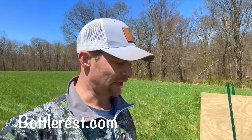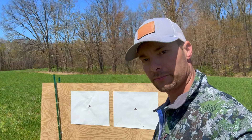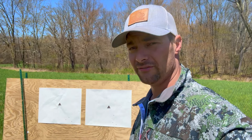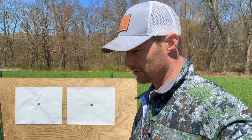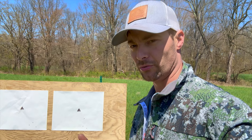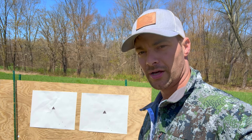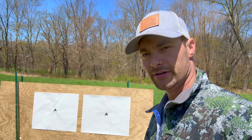If you want to grab one, bottlerest.com — I appreciate your support. I am excited about what's coming up — we've got some really good positions coming. This will save you a lot of shots because I pretty much promise you that what works best for me will probably also work best for you. All right, stay tuned — this is episode one and episode two is coming up. Thanks for watching, appreciate your support.